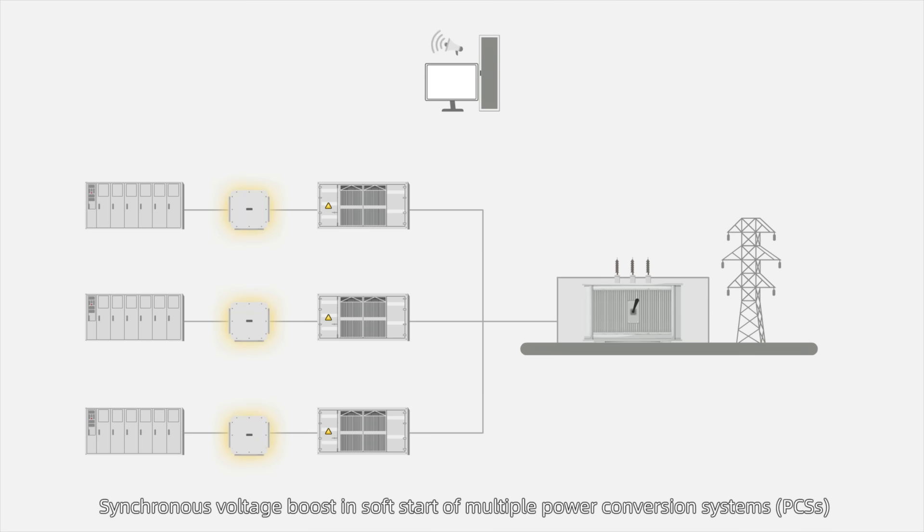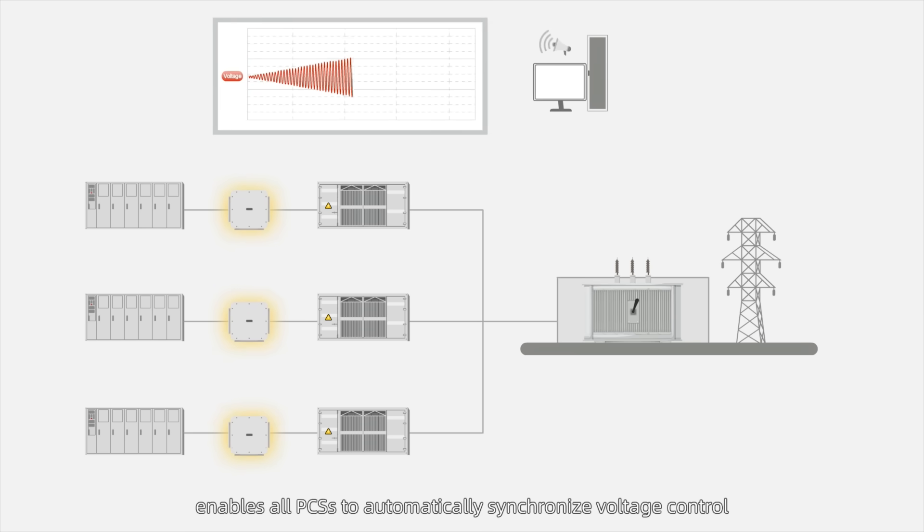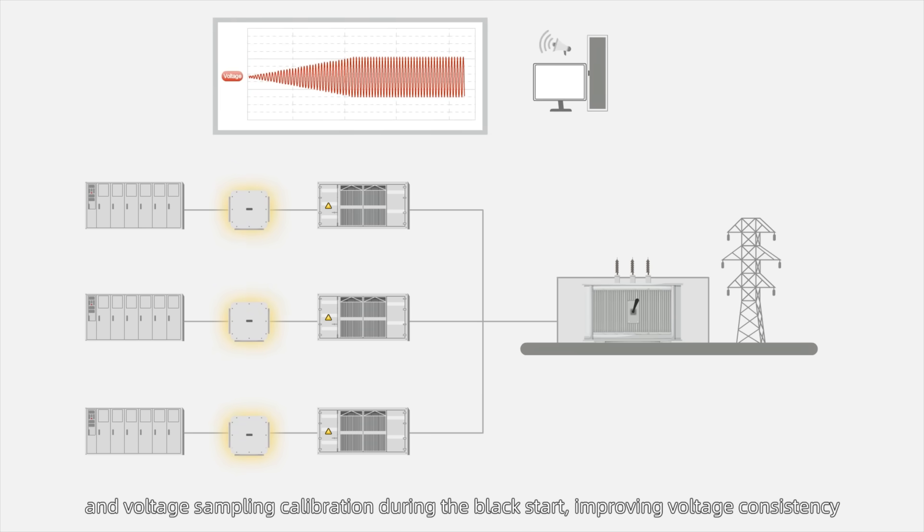Synchronous voltage boost in soft start of multiple power conversion systems enables all PCSs to automatically synchronize voltage control and voltage sampling calibration during the Black Start, improving voltage consistency.